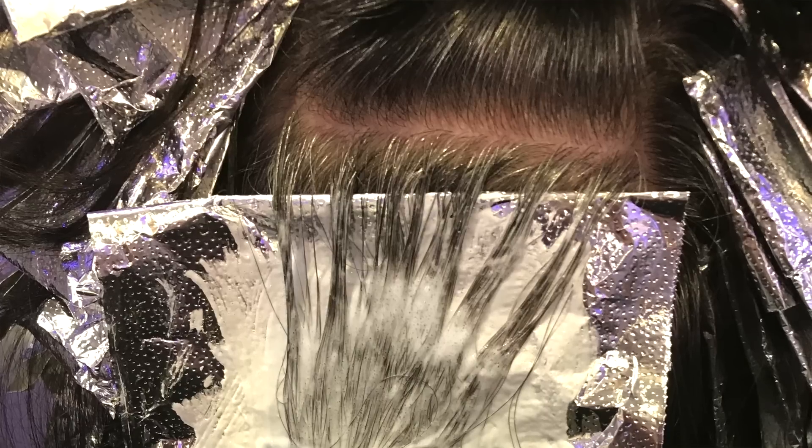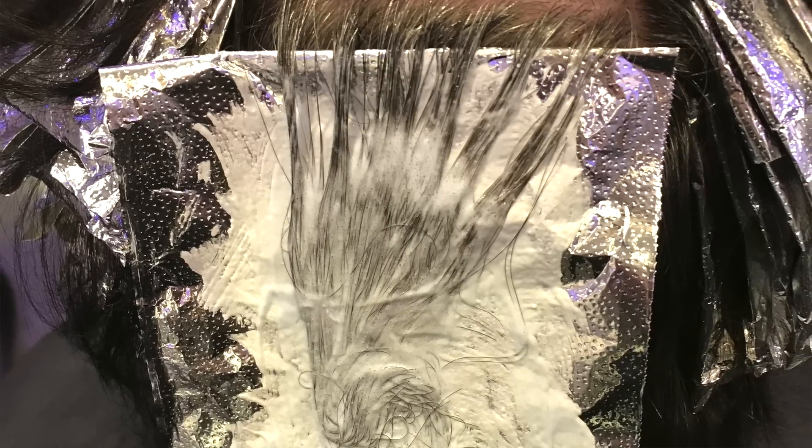What I'm going to do is subsection the hair into very fine, small subsections and do a very tight micro weave, so that the slices are tight together and it's not chunky at all — it's going to look natural when we're done.